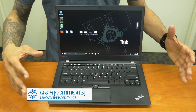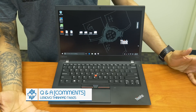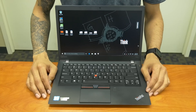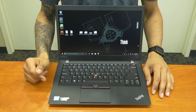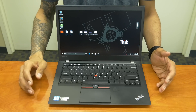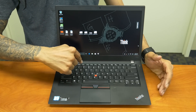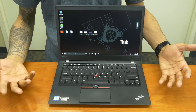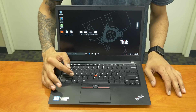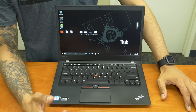Moving on to Q&A from viewer questions about the keyboard: the keyboard is very responsive, quick, and smooth with no layout problems. The one quirk is that shortcuts like Alt+F4 sometimes trigger the function command instead, so you need to press the Fn key as well. The feel is pretty good overall. The lettering is printed on the keys, so with greasy fingers it may wear off over time. I also like the fingerprint scanner feature.